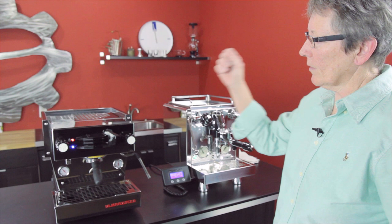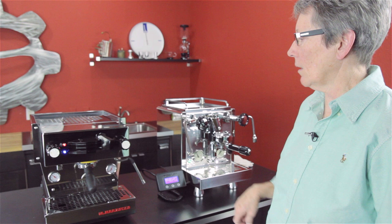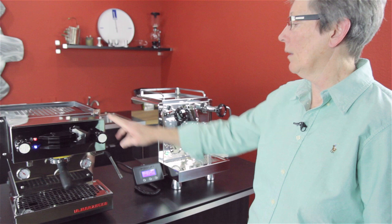The other thing it has when you're brewing: this has a one-second pre-infusion built in from the factory. You can't change it — it is what it is, it's one second. Also, you can plumb this machine in — it's a kit that you purchase after the fact if you want to plumb it in. And so, that's the Linea Mini.